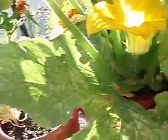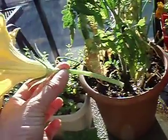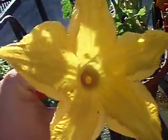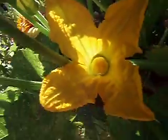The male flowers look very similar, except they have the long, just plain stem. Also, inside is different, as you can tell. Inside there is the column, right in the center, and right in the center of the female flower, it looks slightly different.